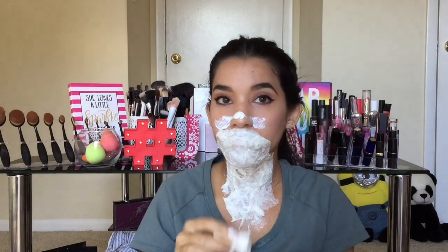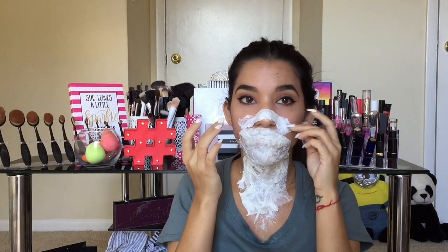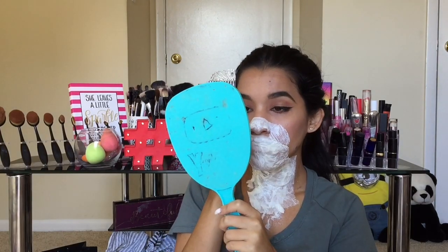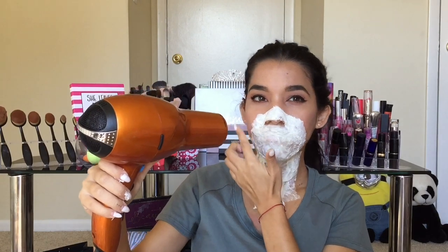Ahora vamos a pasar a construir la nariz. Puse capas de látex encima de esta zona y papel, capas de látex y papel. Ya sé que es como muy cansino repetirlo pero este es básicamente el proceso. Y ya sabes, deja secar muy bien con secador.